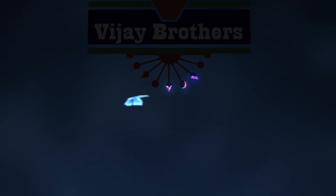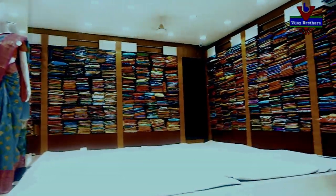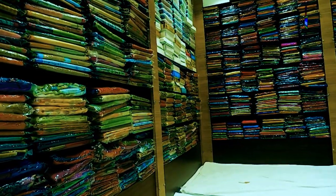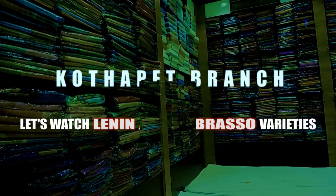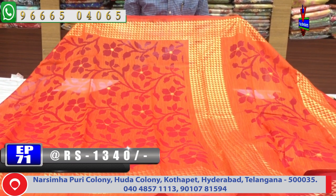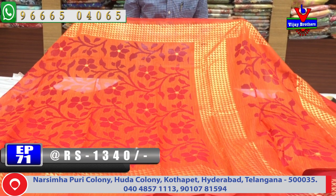Hi, welcome to Vijay Brothers. We chose the first color: an orange and pink color combination. We chose the border with a triangle shape.